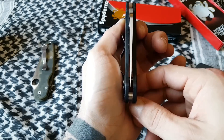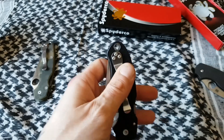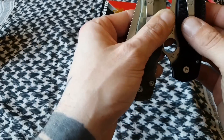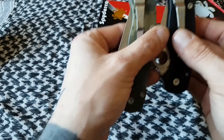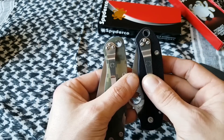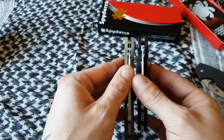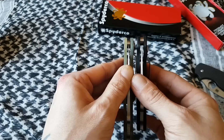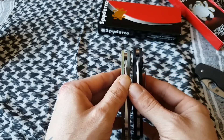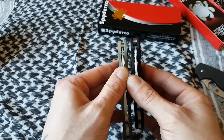Another point of contention for a lot of people with this knife is how high it carries in the pocket. Let's compare that to the Para 2 — lining up the pocket clips, you can see it'll be sticking out roughly not much more than the Para 2. That's how much it'll be sticking out of your pocket more than the Paramilitary 2, so not that much.